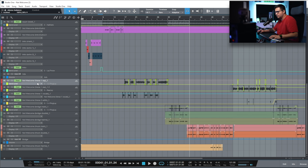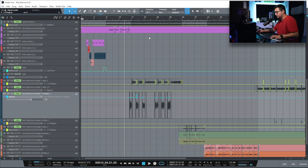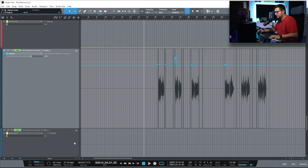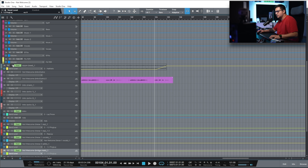When it comes to automation, I don't have that much. I have some delay throws on the verse, some level automation on the singing part of the verse just to keep everything consistent, some small delay throws, and at the end — because the beat wasn't that smooth — I added a reverb tail and a delay just to make the outro and ending part of the song really smooth. And that's it for the breakdown of this song.